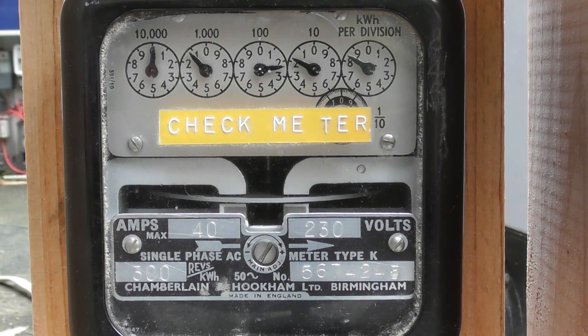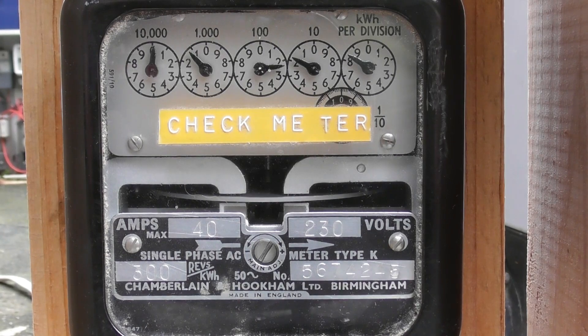Let the dial spin for a wee while. Can't beat electromechanical equipment regarding reliability for a 64 year old meter.